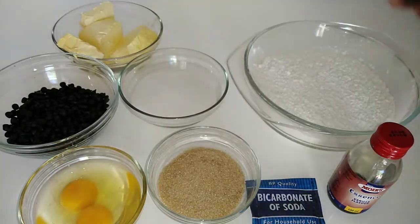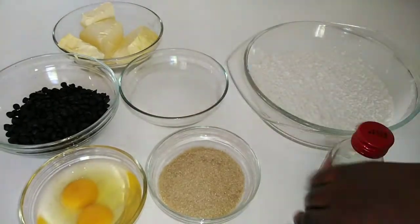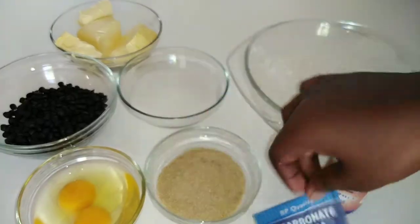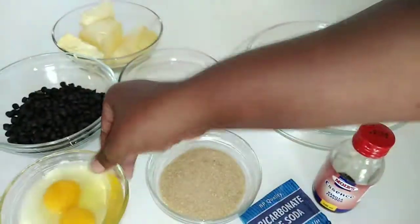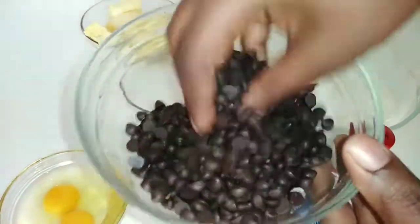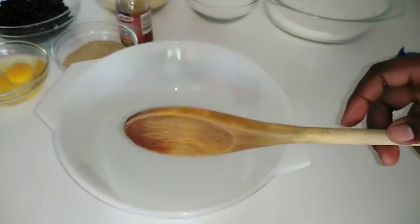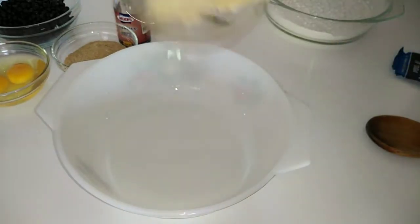To get started with the recipe, of course we're going to need some flour, sugar — both white and brown — some vanilla extract, baking soda, two eggs, some softened butter, and some chocolate chips, which are my favorite by the way. I love, love them.